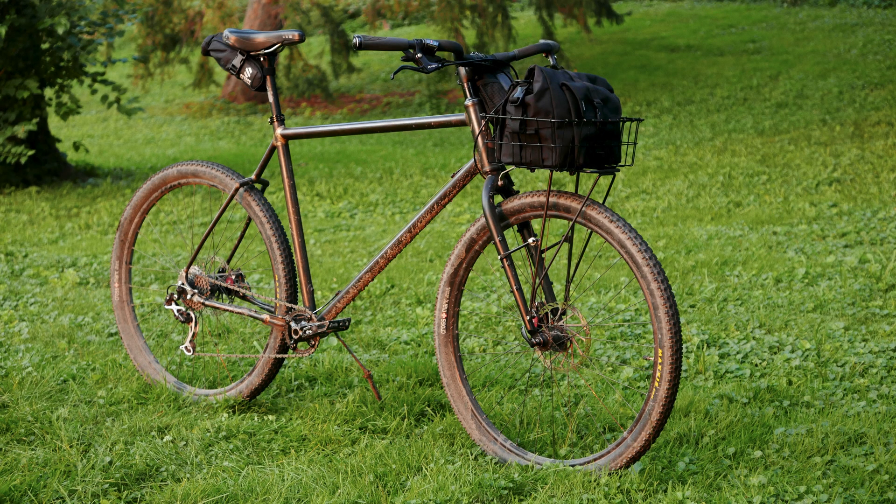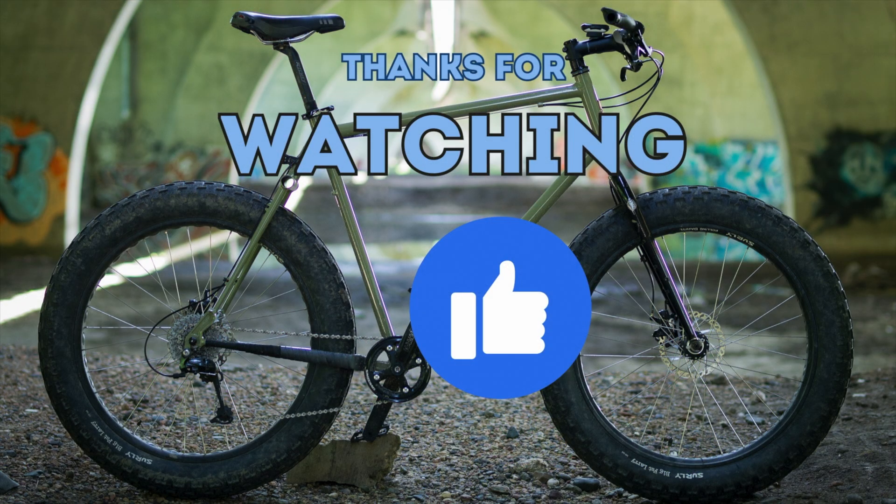If you're interested in seeing how I build my bikes, be sure and check out the rest of my channel. Thanks for watching, take care, see you next time.